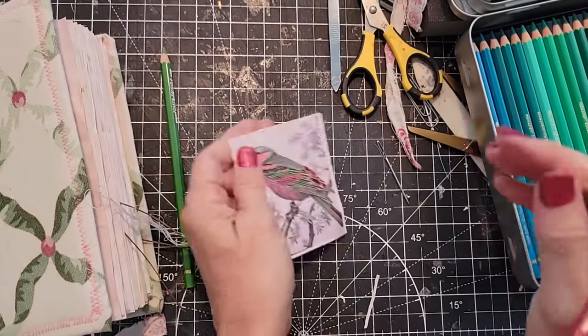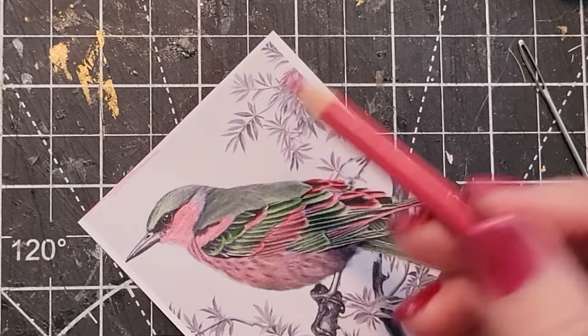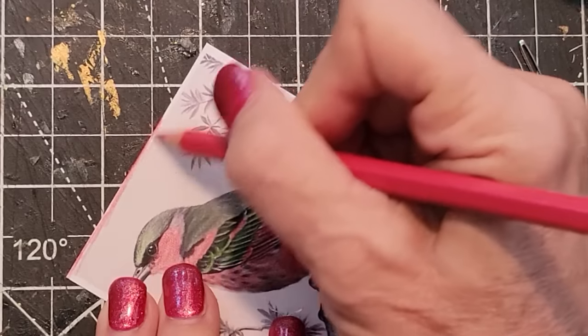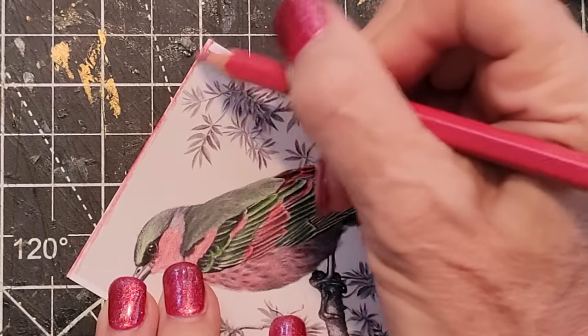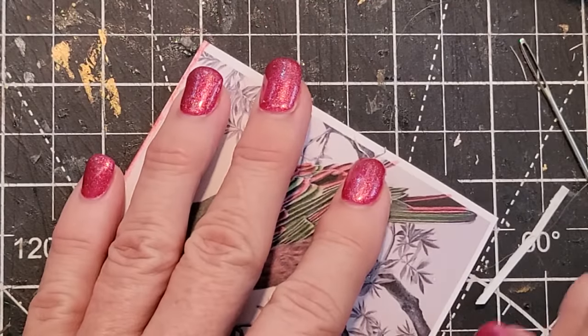Let's move all that over and color on here. Probably should use a ruler, but not me — just give it a little bit of an outline here. The pink pops nicely.